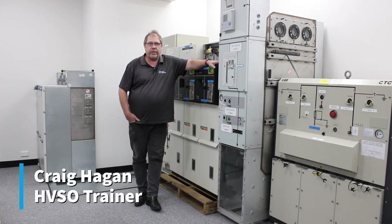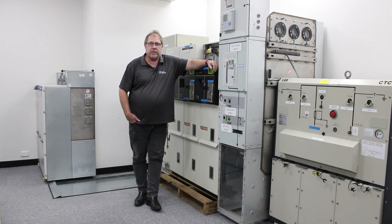G'day, Craig Hagen here again from Coex Training. Today I thought we'd talk about using circuit breakers as isolation points. Circuit breakers are commonly used for isolation points in high voltage isolations, but not all circuit breakers are appropriate for this purpose.